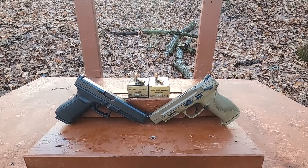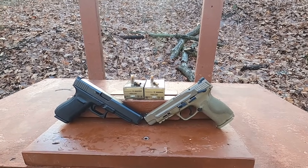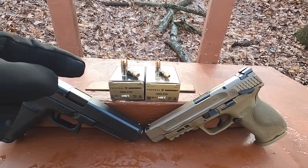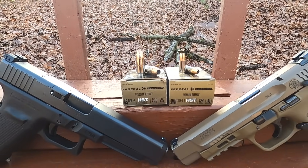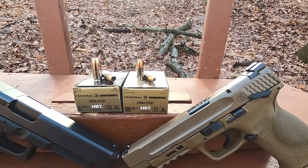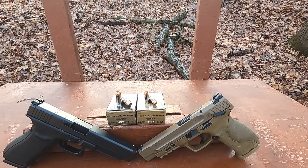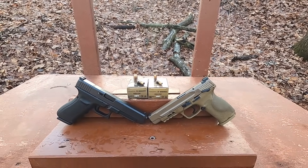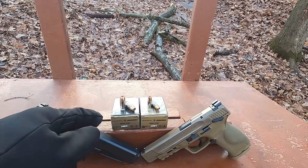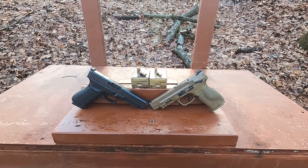Is 45 ACP any good anymore? Is it just FUD lore that it's better than 9mm? I'm going to do a test today comparing it to 9mm. I have an ammunition that has been requested quite a bit since I did my last test of 45 ACP — that is the Federal HST 230 grain jacketed hollow point Plus P. I've tested this one time in the past but it was so long ago and my ballistics gel was so incredibly cloudy I couldn't even see what I was getting, so I decided to come out and test it again.